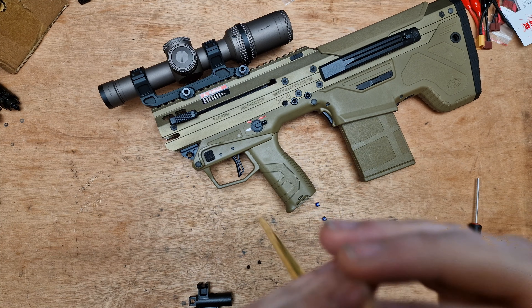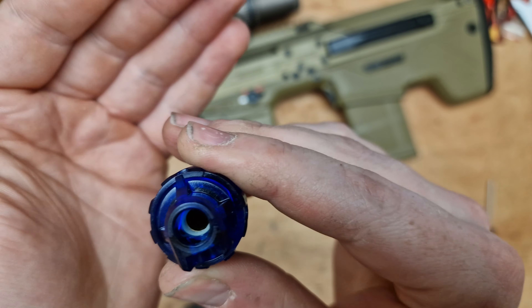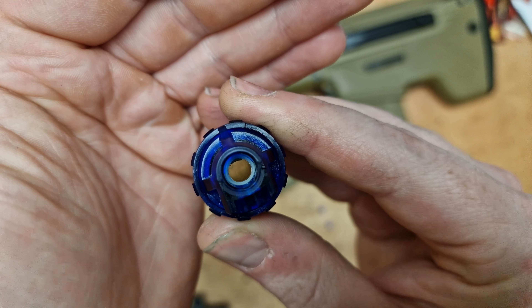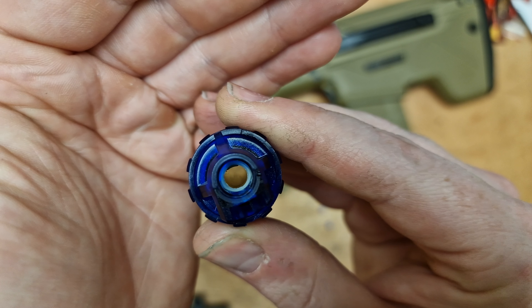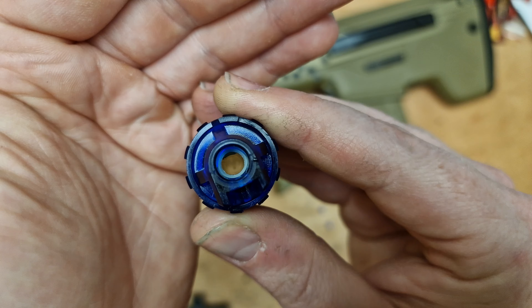Pop these two little barrel retention caps on there and there we go. You'll see — I hope you'll see — that's with no hop on and you've got that lovely little concave nub at the top, perfectly centred.